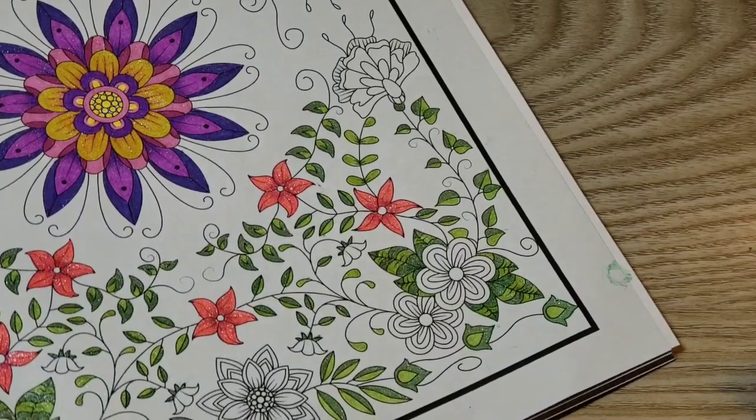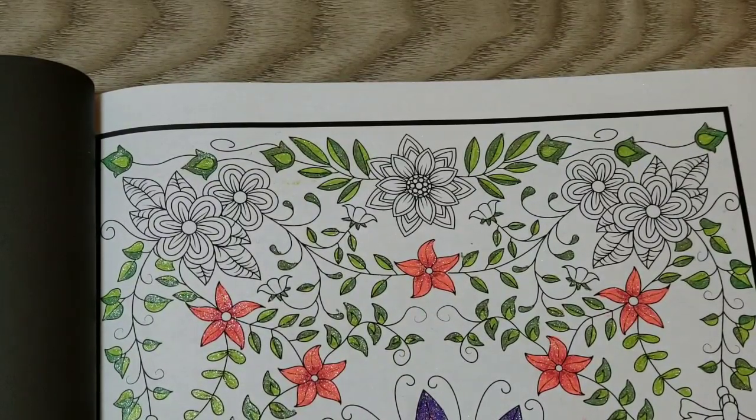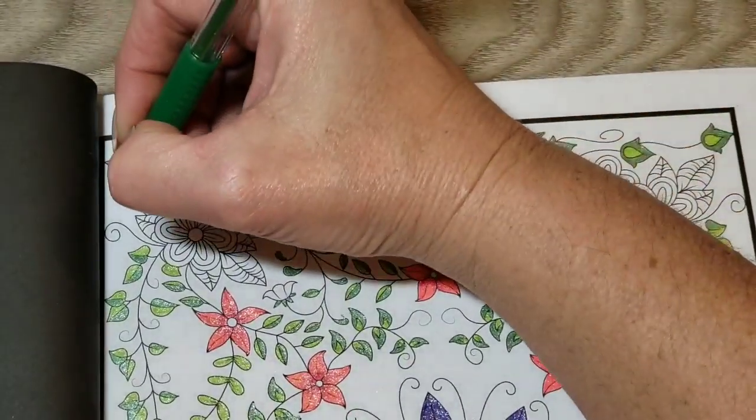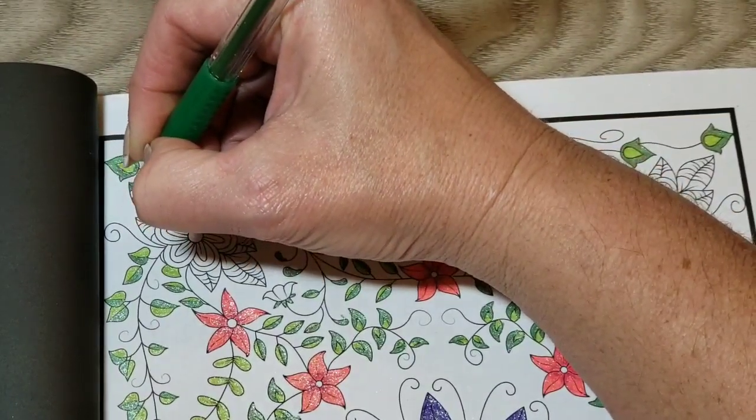Almost done with the greens — then I just have to add color to the rest of these flowers. I don't think I'm going to do a background on a picture like this.